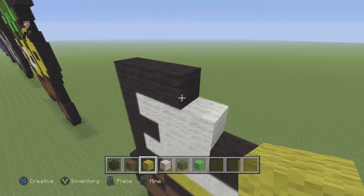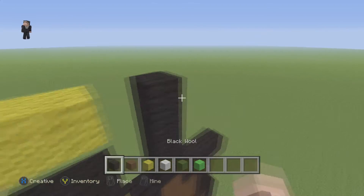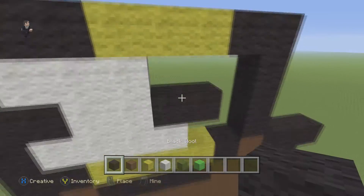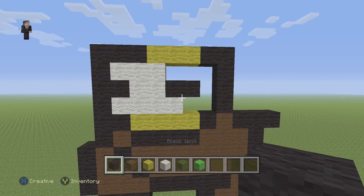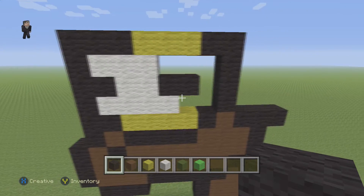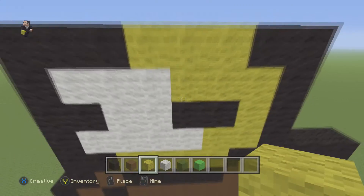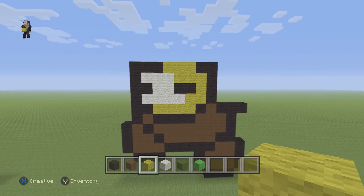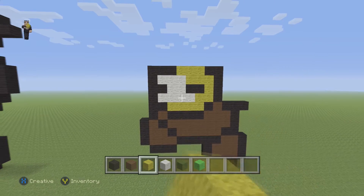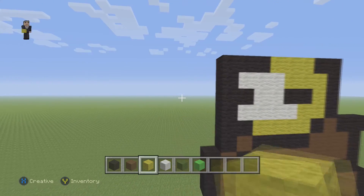On the top here we're going to place one, two, three blocks of our yellow wool, and then one black wool. We're left with this shape that almost looks like a C, so we're going to fill it in. Now we've done the first head and we're going to start on the second head on the left.